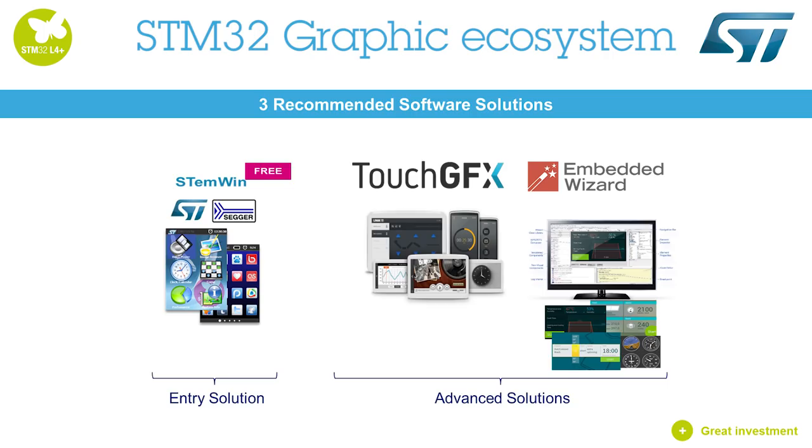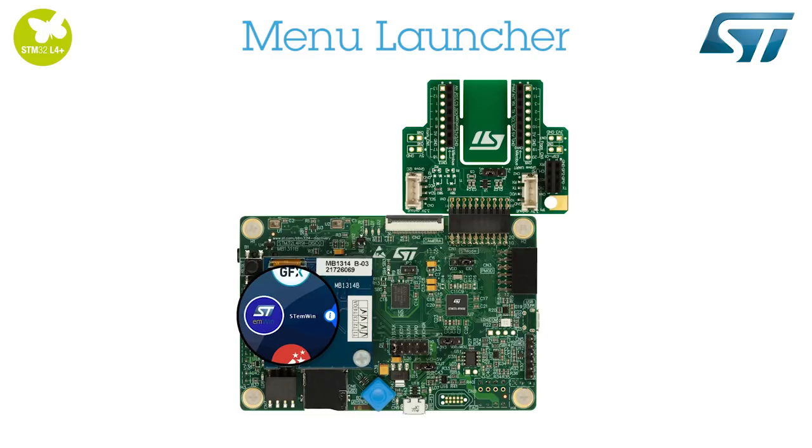The STM32 graphic ecosystem proposes three software solutions: STemWin, which is a free entry-level solution, and TouchGFX and Embedded Wizard, both of which are advanced solutions. The embedded firmware of the discovery board is part of STM32Cube, which is open-source software that can be reused. The menu launcher enables us to launch graphical demos and check board information.